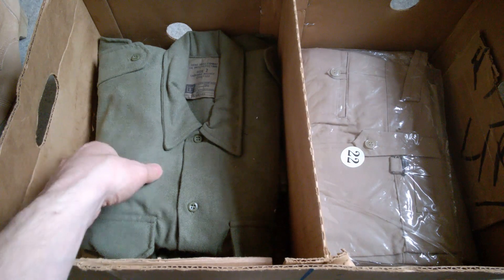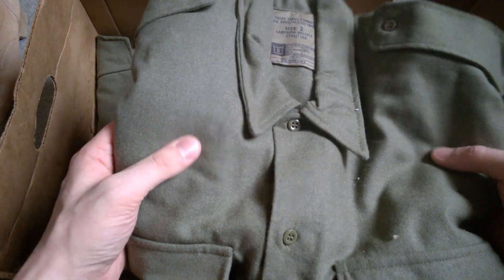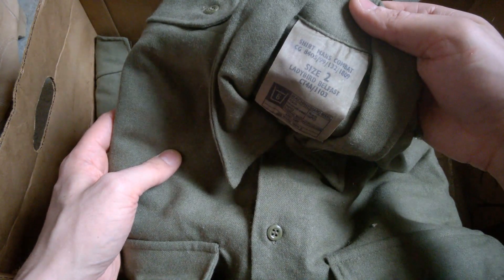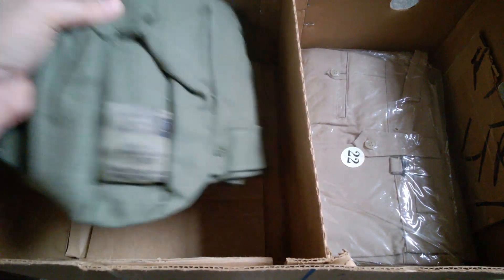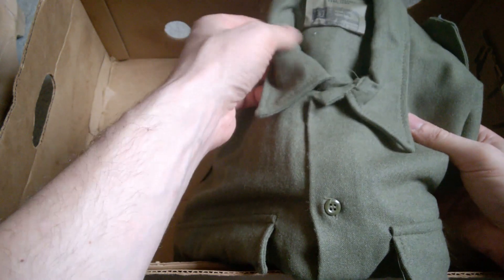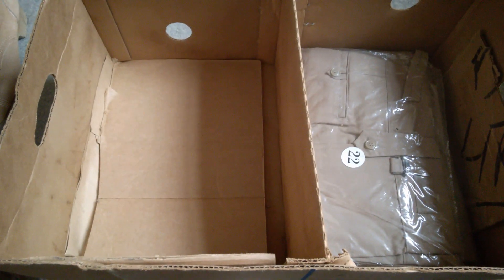And then a couple more British bits on this side — a couple of KF shirts, the khaki drill shirts. Green by this point, of course — these are actually a wool mix by this point, in very nice condition. These barely worn, if worn at all, size two. 80s issue wool-mix shirts. Another one of those, again in a size two — both in pretty much unworn condition, I would say. Fantastic — thank you for those, Jack.